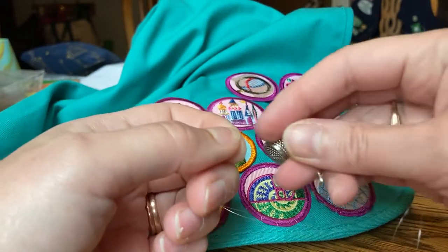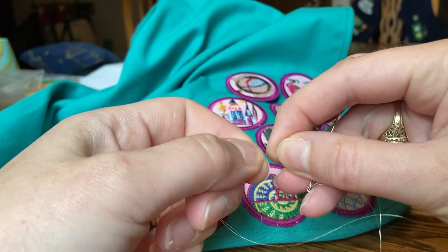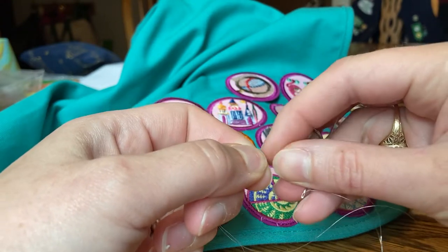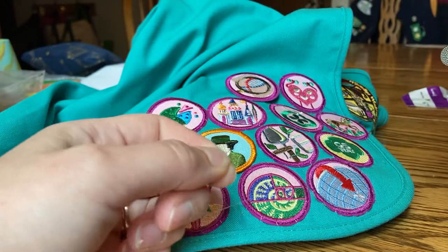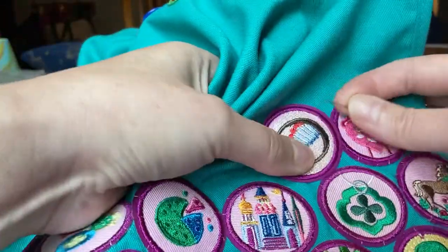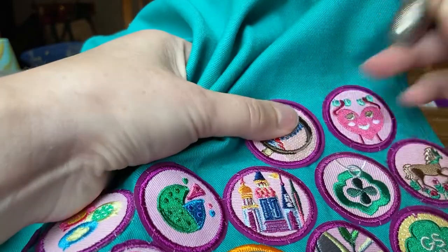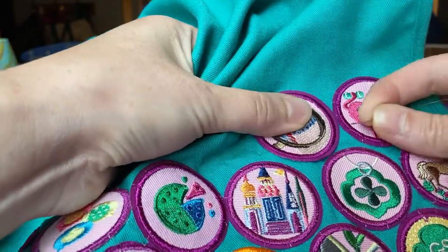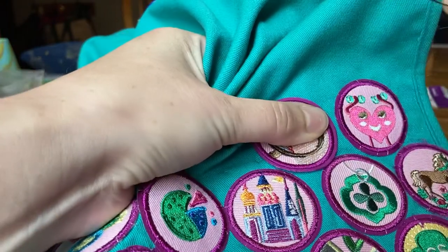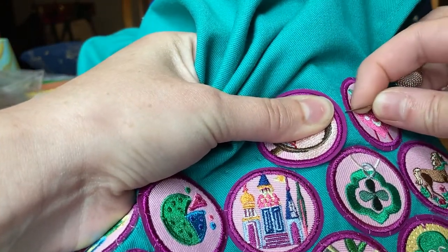I don't want to trim it too close because then if the knot is not tight and I try to tighten it, it's going to come out and just come off the end and I have to retie it. So what we're going to do — I like to sew in a counterclockwise motion and I'm going to place my badge exactly where I want it and then I'm going to go to the three o'clock position on the badge.